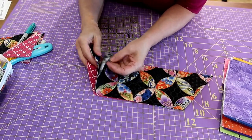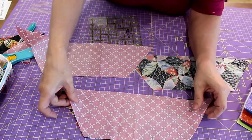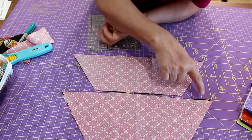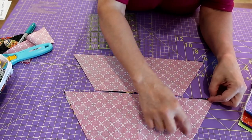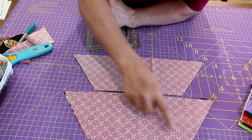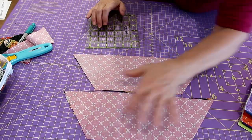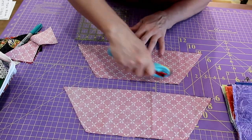Now we're going to put the right sides — the pretty sides — together of this fabric. Be careful when stitching because this is on the bias, it's a bit stretchy. You're going to line it up, clip or pin it, and stitch about a quarter of an inch all the way around. I reinforce by backstitching on these corners, then go back down. Then we're just going to clip the corners off and turn them inside out.